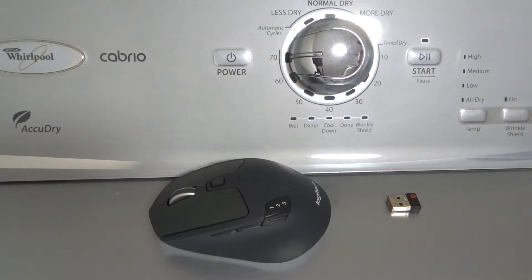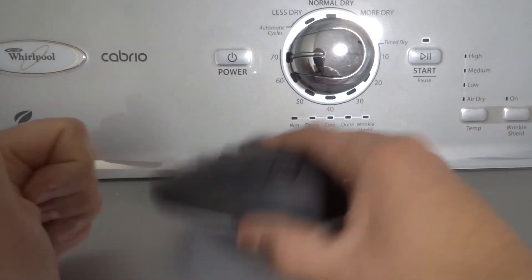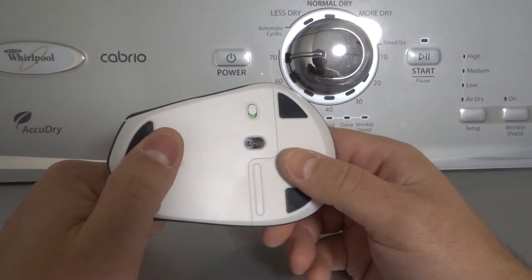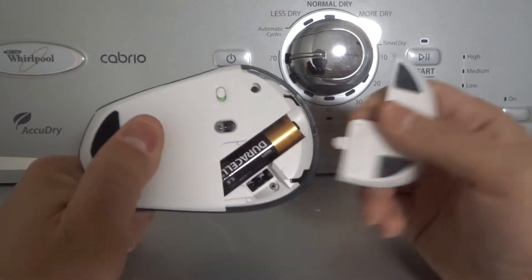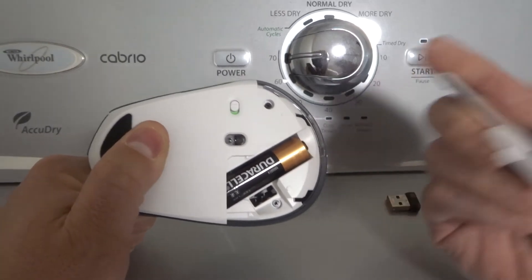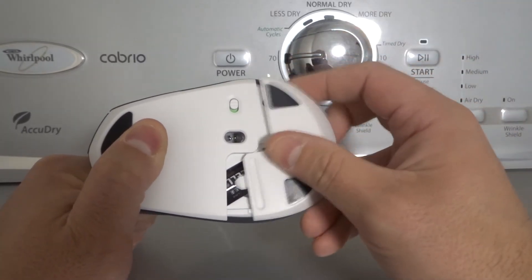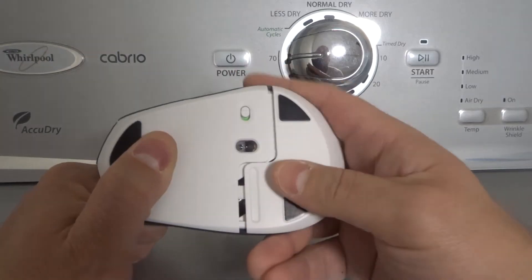Fix number one is to replace the mouse batteries with fresh ones — even if you think the old batteries are still good. To do that, flip your mouse over, you're going to see a compartment like this. Pop open that compartment, take out the old battery or batteries — it's most likely going to be one but it might be two — and replace it with a fresh battery.